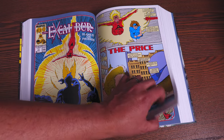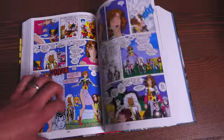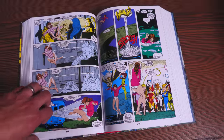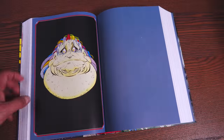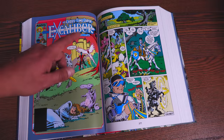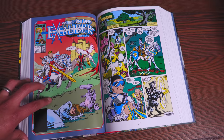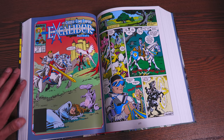Before we get there though, we've got to look at some of this Mojo Mayhem — Arthur Adams' artwork, inks by Bob Weissak if I'm not mistaken. But here we go: the cross-time caper. The story that was only supposed to take nine issues, but I think it lasted 13 or 14 issues, with some fill-in artists.